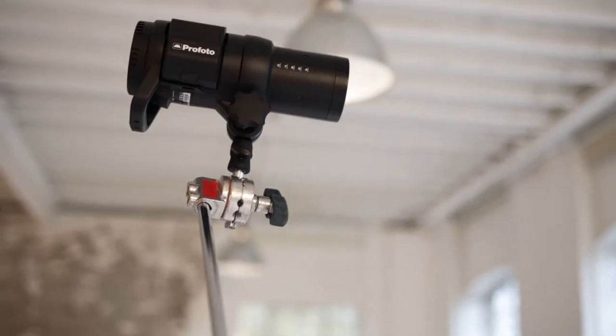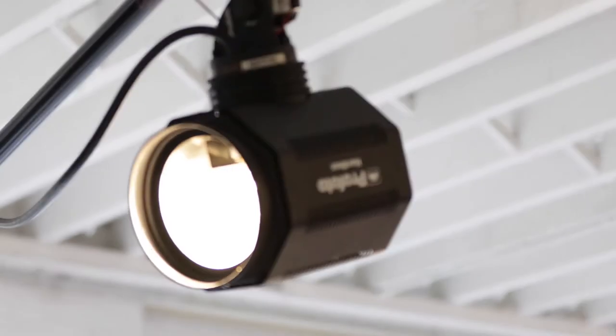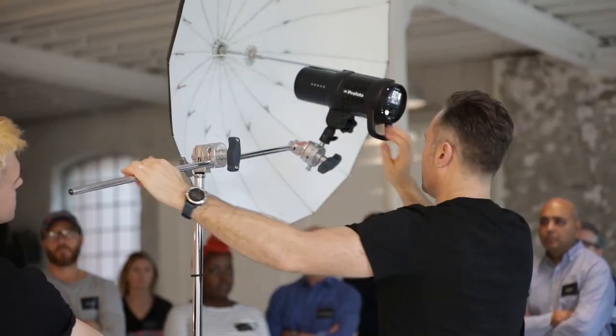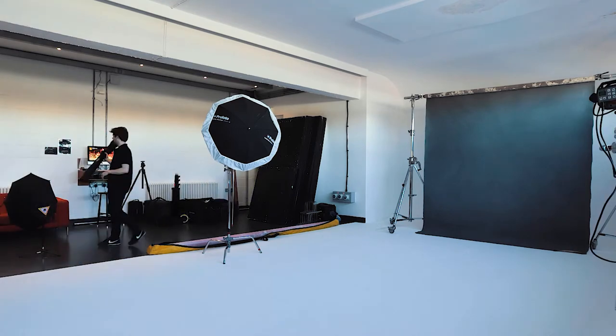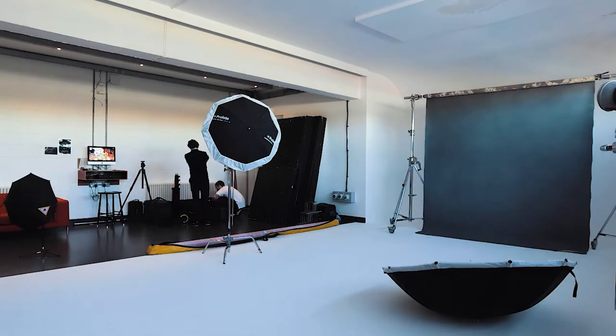In a studio scenario, we're using strobe lighting — flash lighting — mainly Profoto, with a lot of different attachments, particularly the Profoto beauty dish. We also use softlighters from America called Photek that I really love; they have a lovely soft, silvery kind of light, so we're often using those.